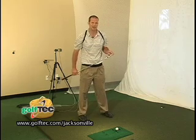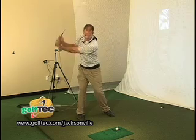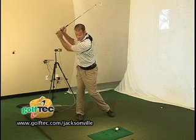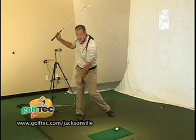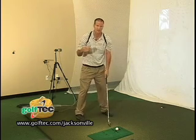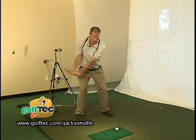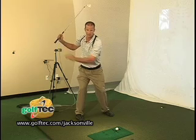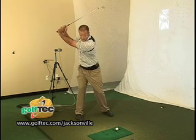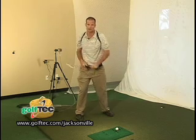Too many times I see a lot of my students when they make their backswing, their hips turn almost as much as their shoulders. They have a little bit of crazy legs going on where their knees almost touch at the top of their backswing. What we want to achieve to create a little more power and torque in our swing is having a stable lower body where our hips only turn half as much as our shoulders going back — limiting hip turn and maximizing shoulder turn.